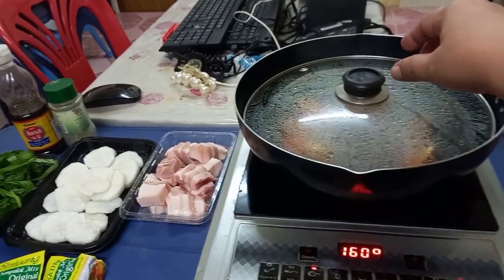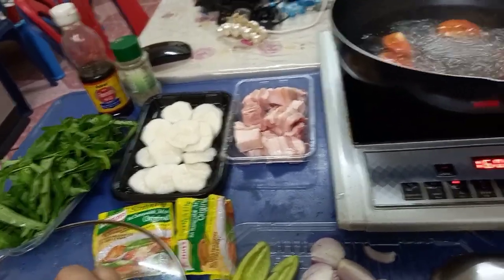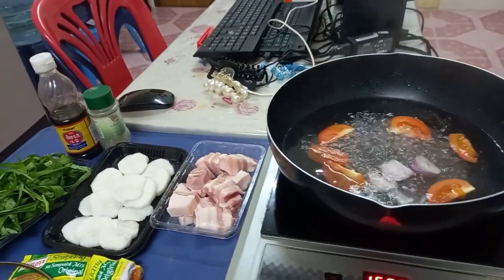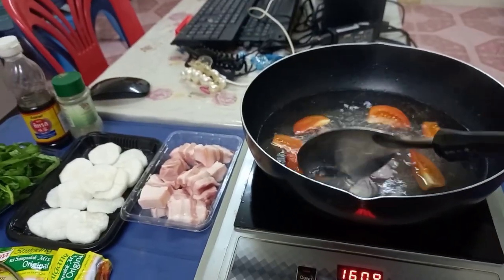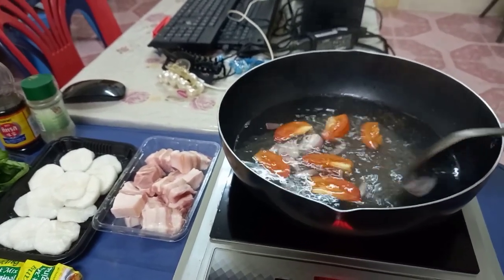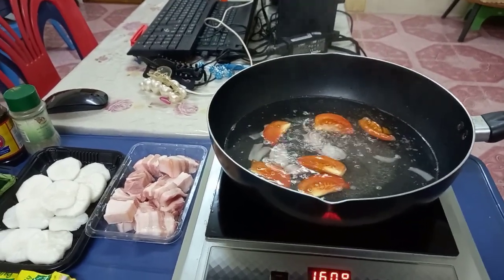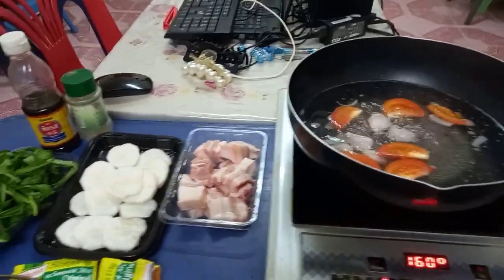So, open po natin. Tapos ilagay natin yung Sibuyas. Ayan. Kung kumukulo pa din siya, ipuloyin po natin ng mabuti. Yung lutong-lutong na po yung Kamatis at saka yung Sibuyas. Bago po natin i-lagay yung baboy natin. May taba po siya. Ang sarap niyan. May taba. Pasok po yan.